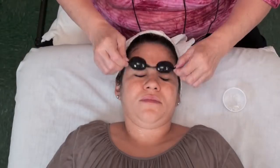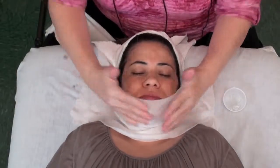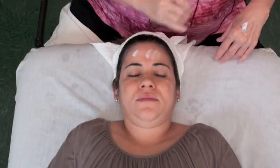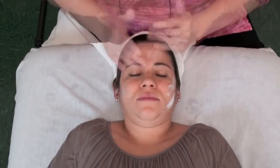We're going to take her goggles off and I'm going to rinse her face. At the end, go ahead and apply toner and some moisturizer. I've been using a moisturizer with some SPF. See you next time!